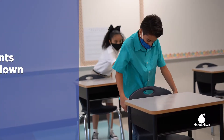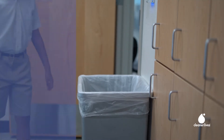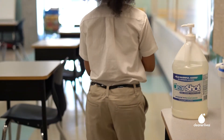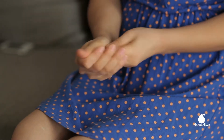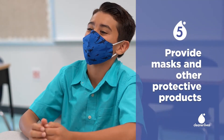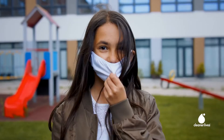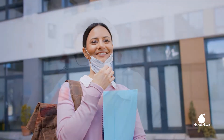Each student will take a disinfecting wipe and sanitize their own desks. They'll dispose of their wipes and then clean their hands with CleanShot hand sanitizer. CleanShot is 70% isopropyl alcohol — the kind of alcohol hospitals use. CleanShot also moisturizes to ensure that frequent use doesn't damage anybody's hands. If students show up without a mask or other necessary protective equipment, you can provide them with one.